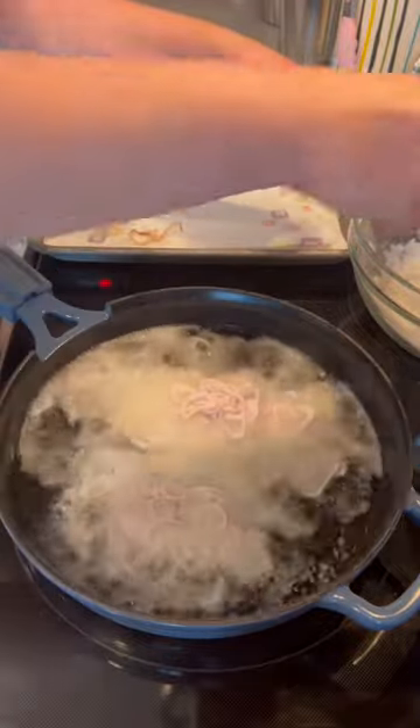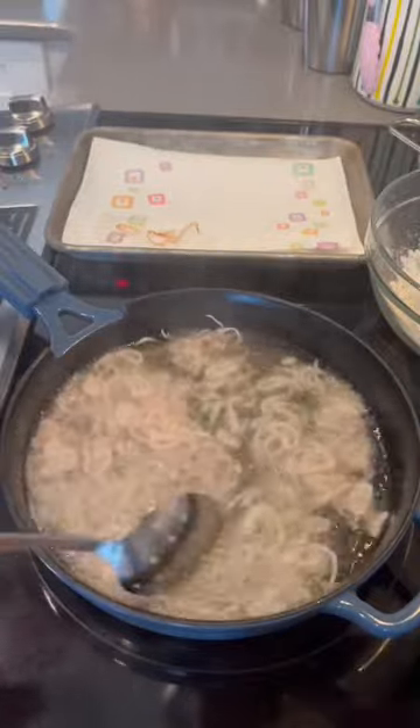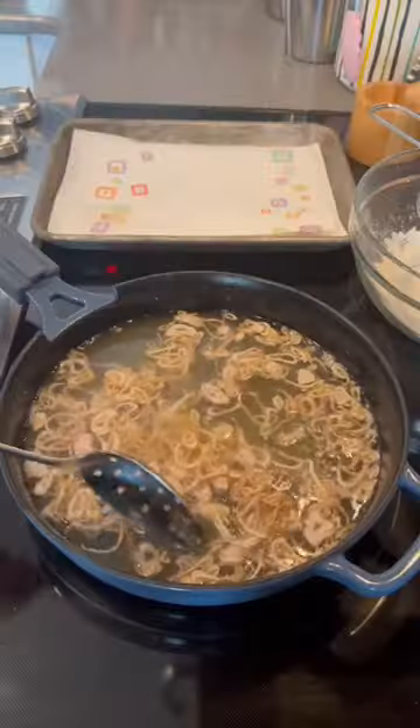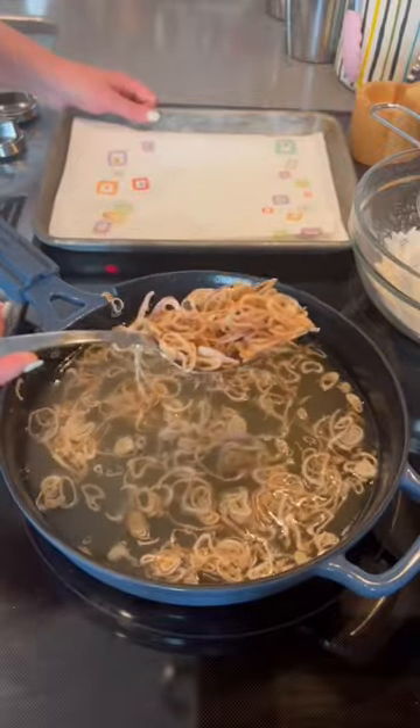Make sure your oil is hot by adding just one shallot in there to see if it sizzles, and then you can add the rest of them. Then you just want to fry these gently, stirring until they're lightly golden.